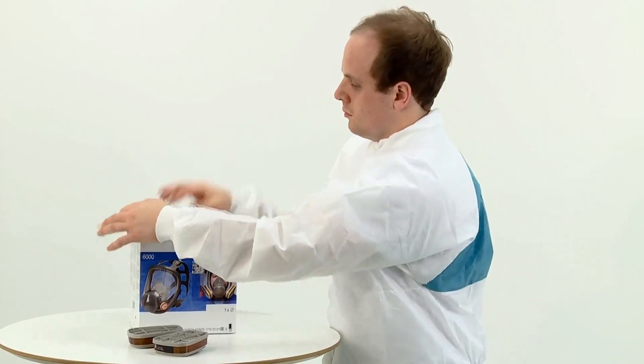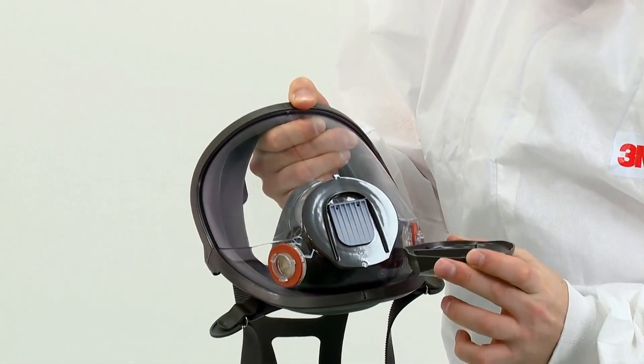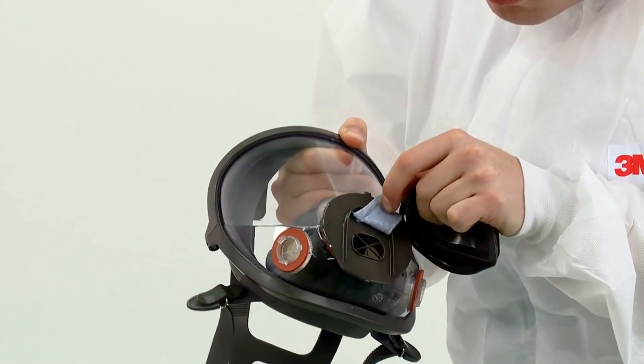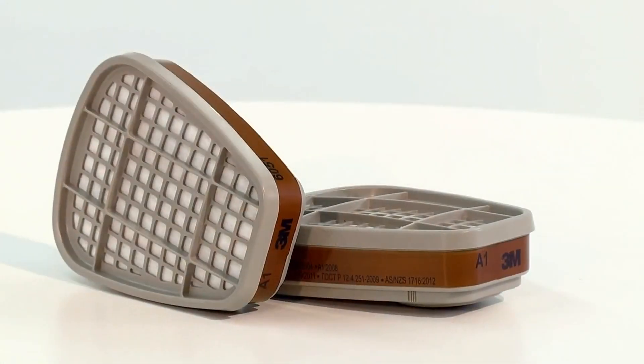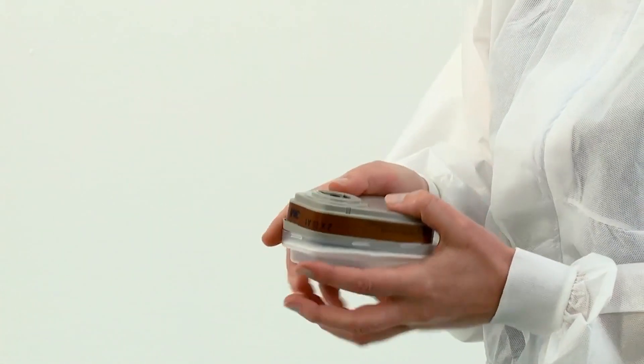To begin, remove the mask from its box and bag and inspect the mask and its components for damage prior to each use. Prior to fitting the respirator to your face, you should fit appropriate filters. Firstly, we demonstrate the fitting of gas and vapor filters or combination filters.